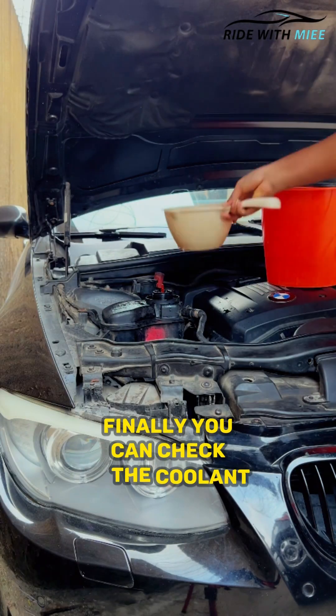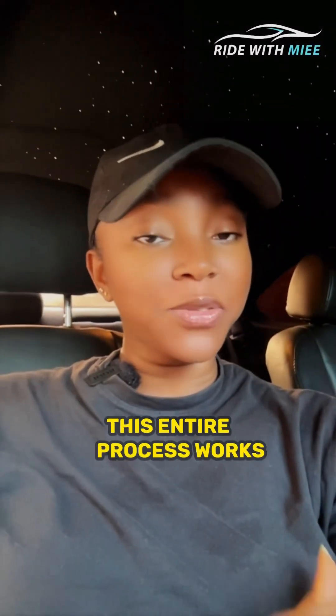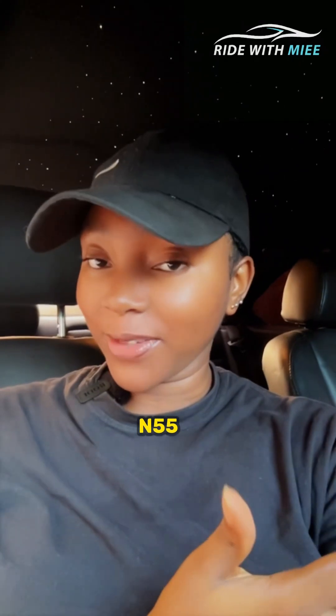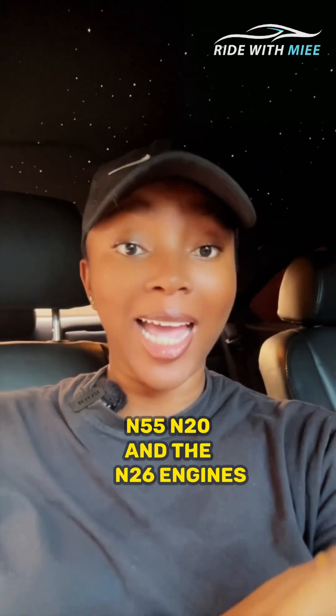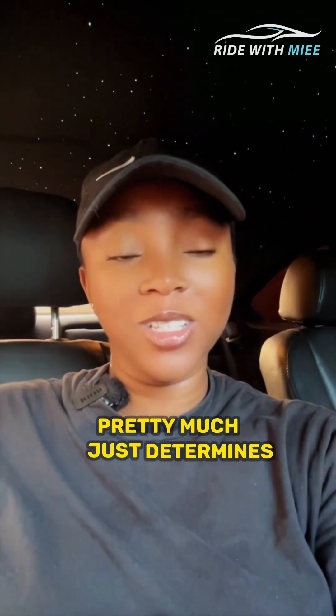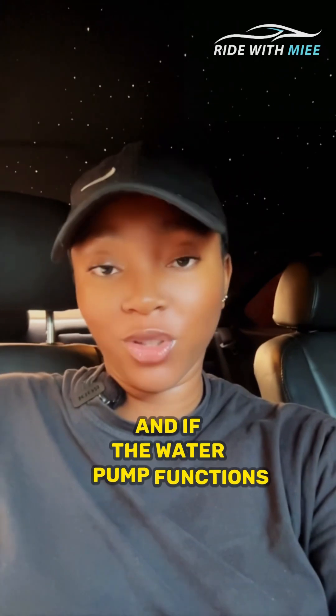Finally, you can check the coolant level to see if more is needed. This entire process works for BMWs powered with the N52, N54, N55, N20, and N26 engines. The entire bleeding process in any car pretty much just determines if there are leaks anywhere in the cooling system and if the water pump functions correctly.